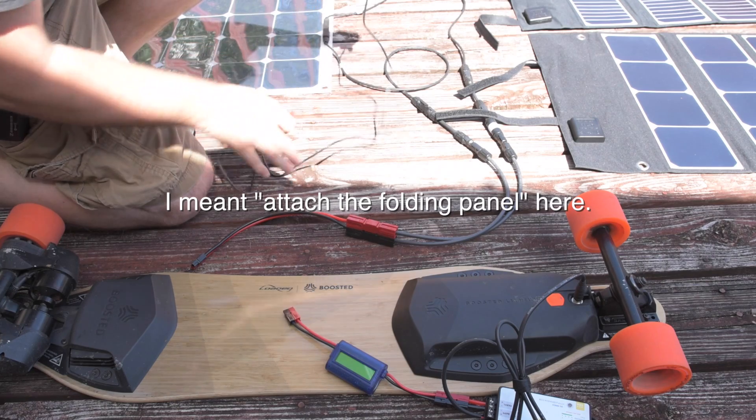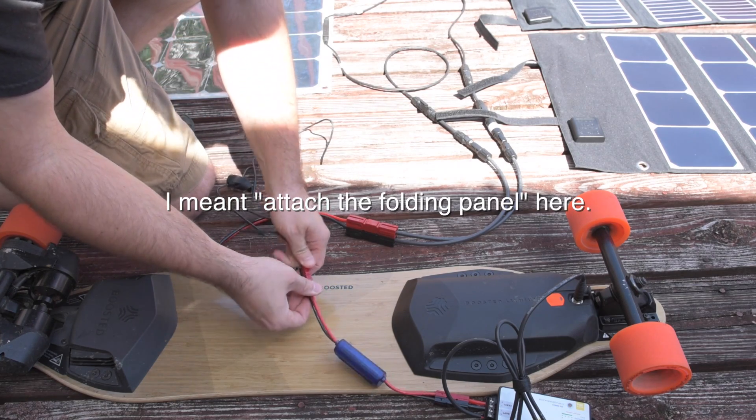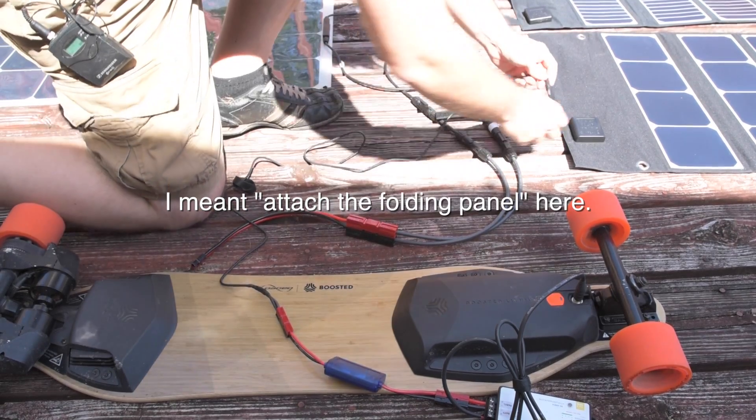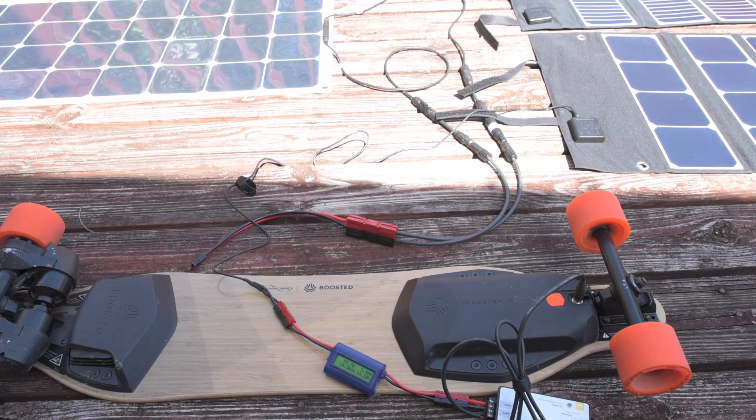This is why I use Anderson connectors for everything, because it makes connections easy. So this is the flexible 120-watt panel. It is not shaded in any way, and it's only producing about 59.6 watts, maybe 60 watts on the high end.